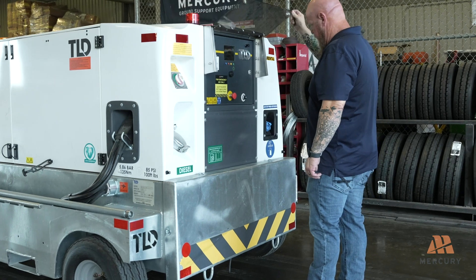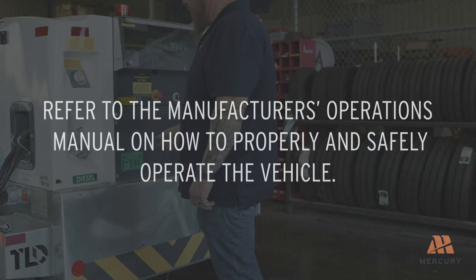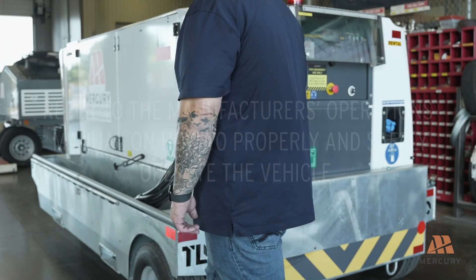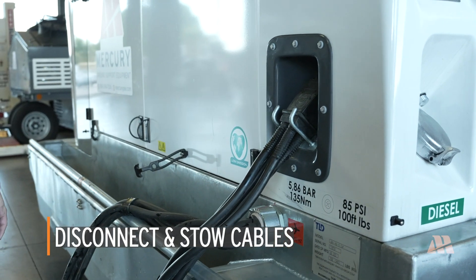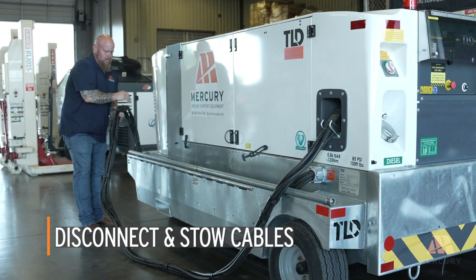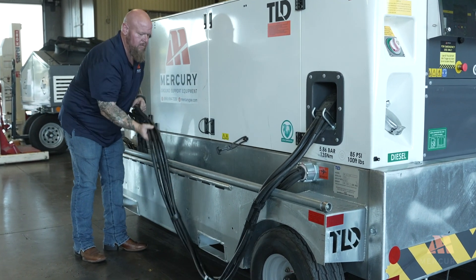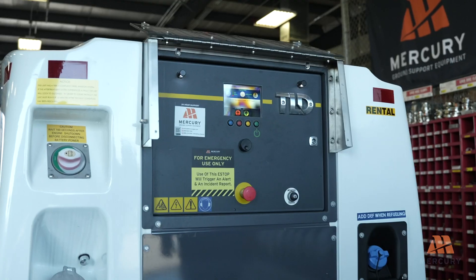Now that the ground power unit is ready to be connected to the aircraft, please refer to the manufacturer's operations manual on how to properly and safely operate the vehicle. When power is no longer needed, disconnect the power cable from the aircraft according to the manufacturer's operations training manual and stow the cables in the designated location on the generator. Properly stowing the cables prevents damage and ensures they are ready for future use.